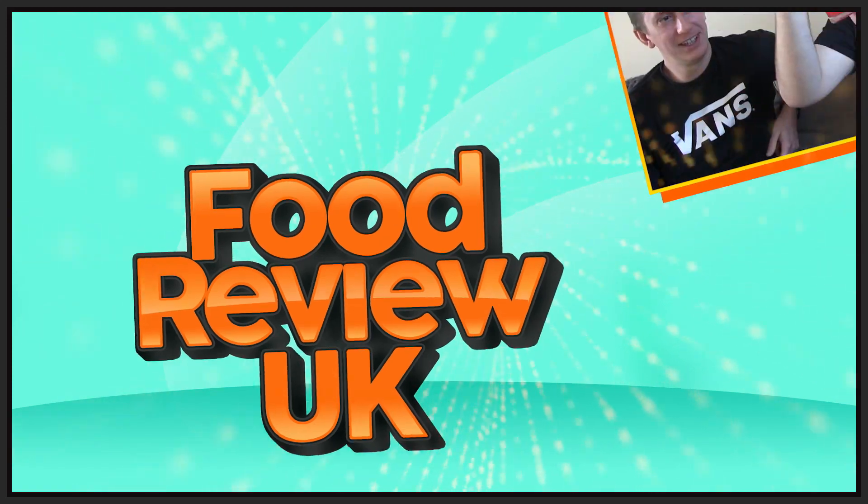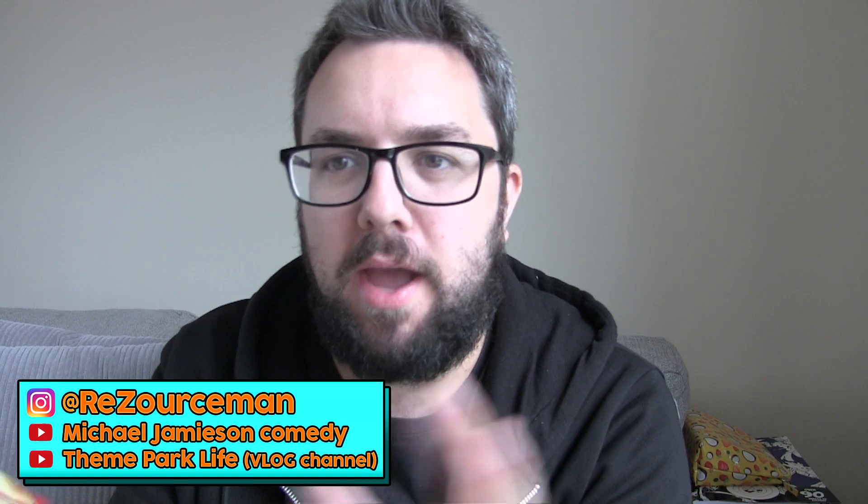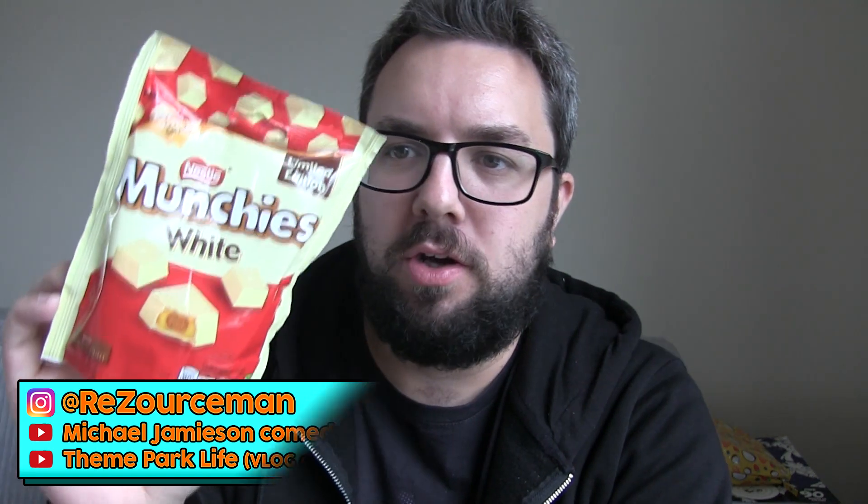Munchies are now available in white — oh my god! Hello everyone, welcome to Food Review UK. My name is MJ and today we are reviewing Nestlé Munchies White. Thank you very much to Nestlé for sending these out to us — very kind of them. I am absolutely delighted to see these.